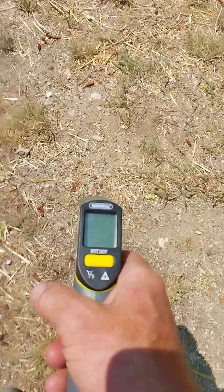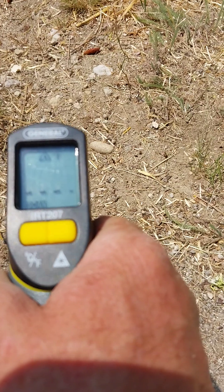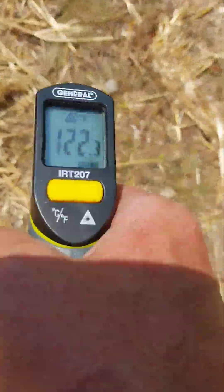This is why we use straw, mulch, and wood chips — to identify how hot the soil is and how to reduce the heat of the soil inexpensively. The bare ground nearby is about 122 degrees, and right next to it there are some plants.